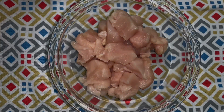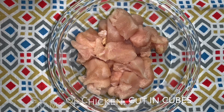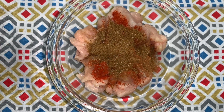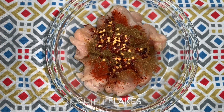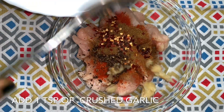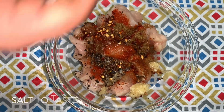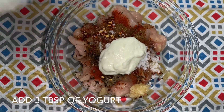Here I've taken 500 grams of chicken cut into cubes. To that we'll add 1 teaspoon of red chili powder — the spicy one — 1 teaspoon of cumin powder, about a teaspoon of chili flakes, 1 teaspoon of crushed peppercorns, 6 to 7 crushed garlic cloves, 2 tablespoons of lemon juice, salt to taste, and 3 tablespoons of yogurt.